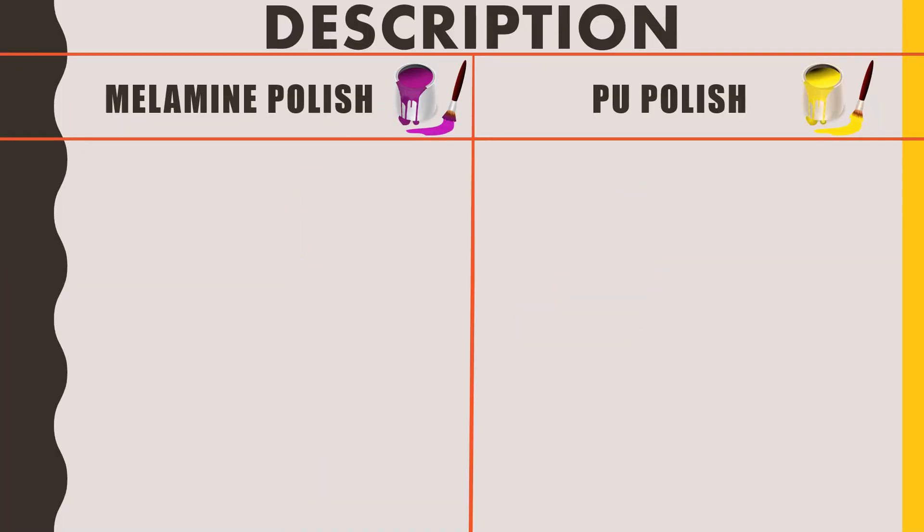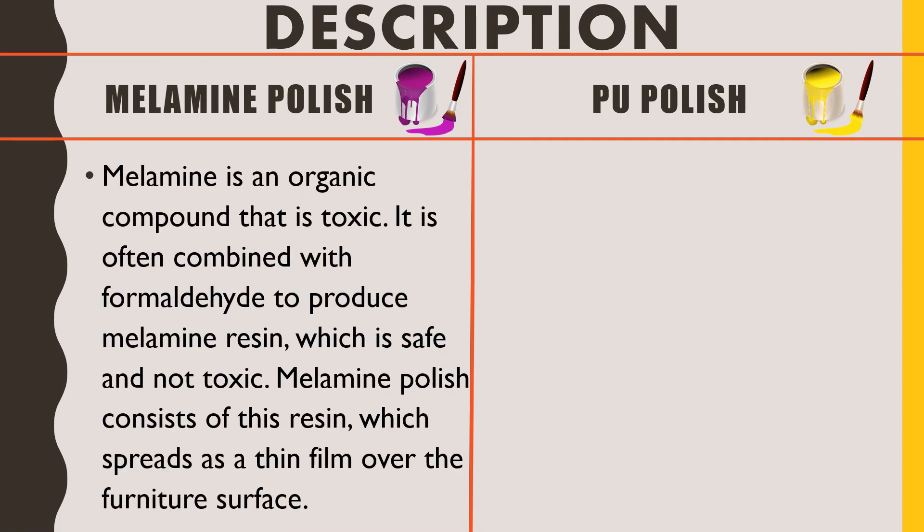Starting with the description of millamine polish: millamine is an organic compound that is toxic. It is often combined with formaldehyde to produce millamine resin, which is safe and not toxic. Millamine polish consists of this resin, which spreads as a thin film over the furniture surface. Basically, millamine is a toxic ingredient used to make plastic, out of which resin is obtained.